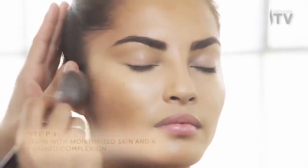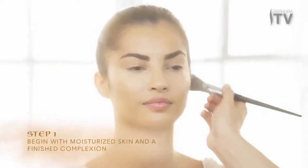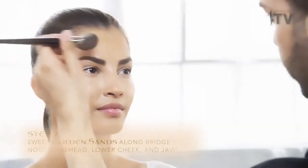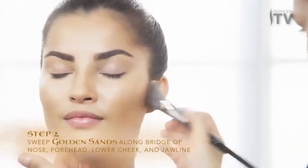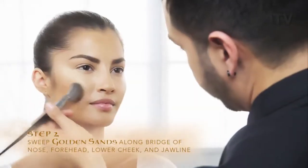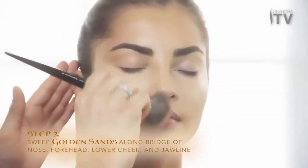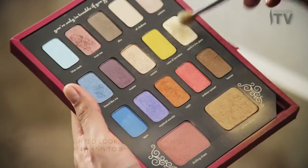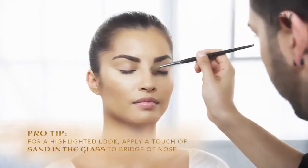Begin with moisturized skin and a finished complexion. Sweep bronzer in Golden Sands along the forehead. Apply a touch of eyeshadow Sand in the Glass to the bridge of the nose.